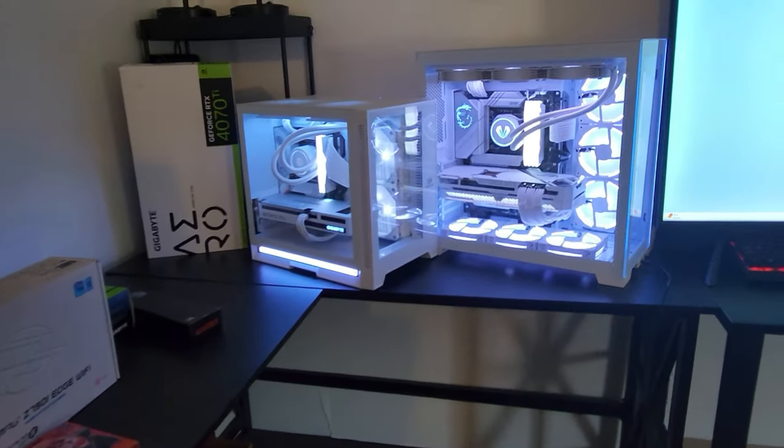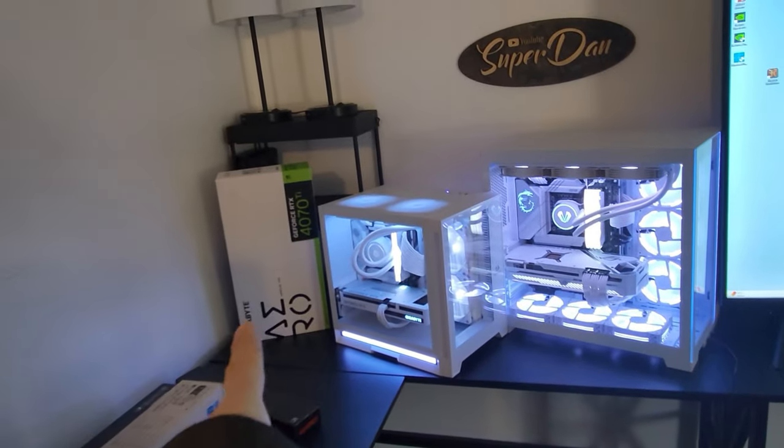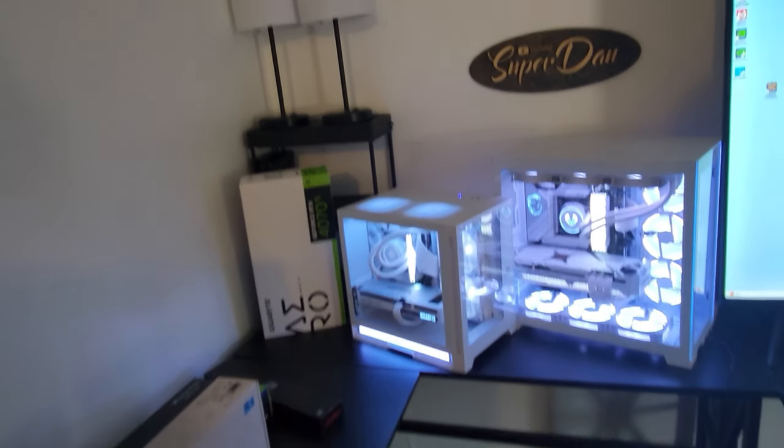I think that this thing is 100% worth it and I'm very excited to do this build.